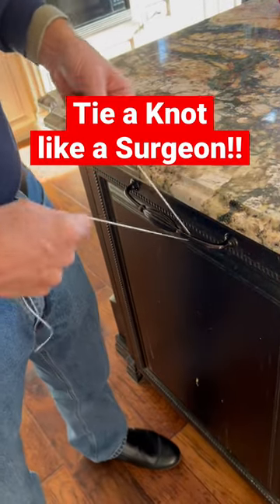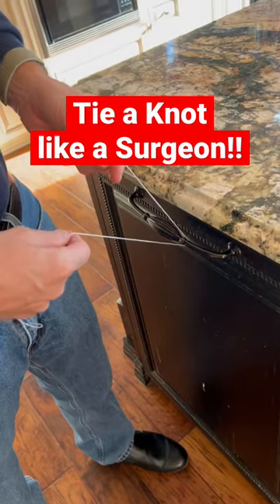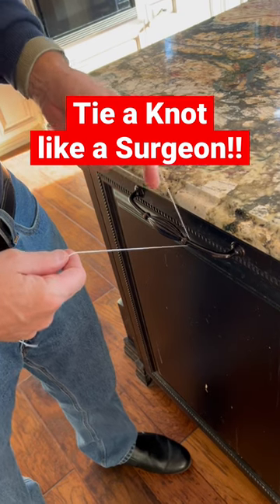A lot of people wonder how we tie knots at surgery, so I thought I'd teach you how to tie a knot like a surgeon. This is what I do at surgery.